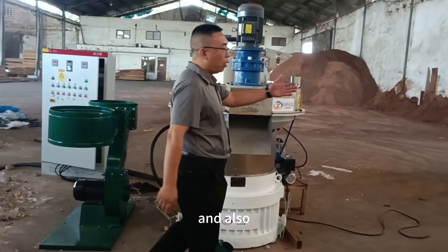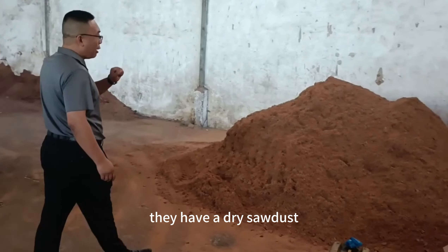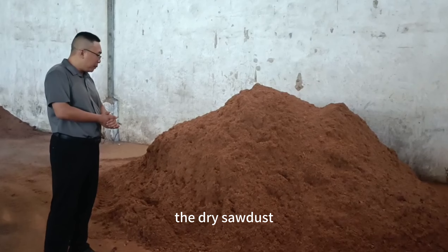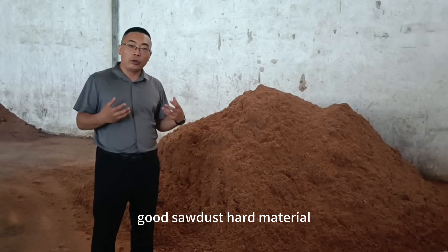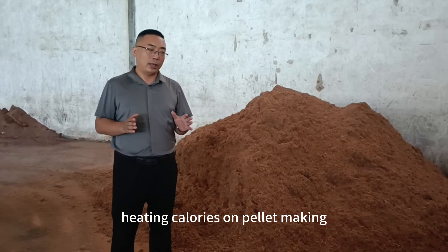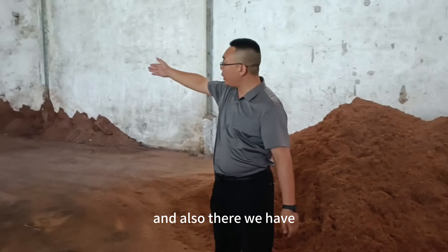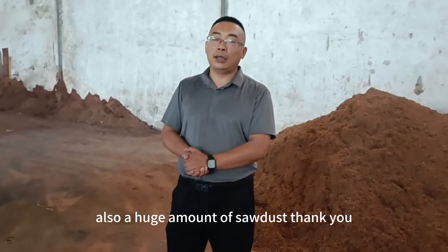I can also show you that the raw material here is dry sawdust — very good quality sawdust. It's a hard material with high heating values, making it excellent for pellet production. Over there they also have a huge amount of sawdust available.